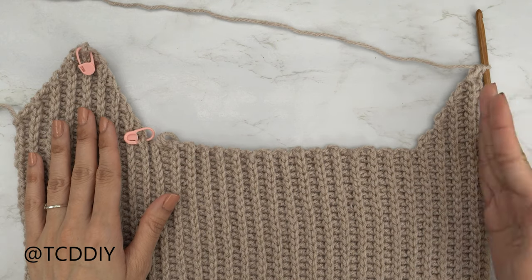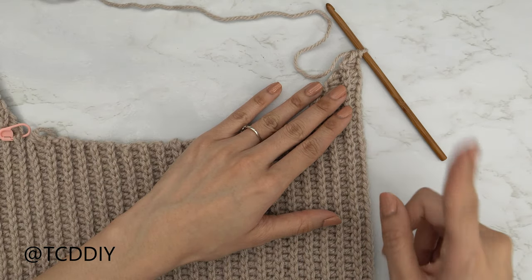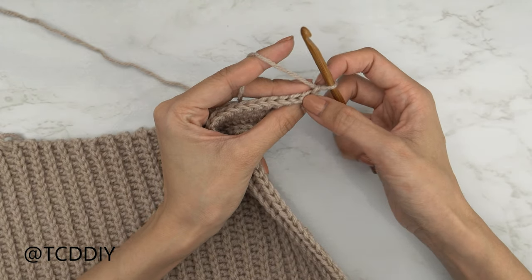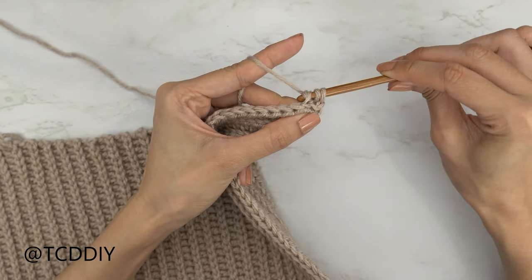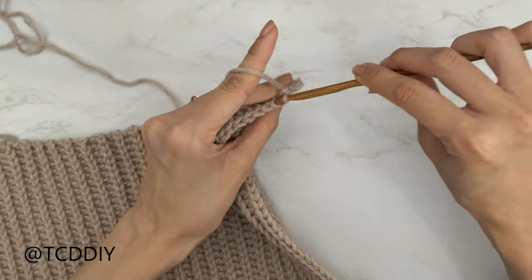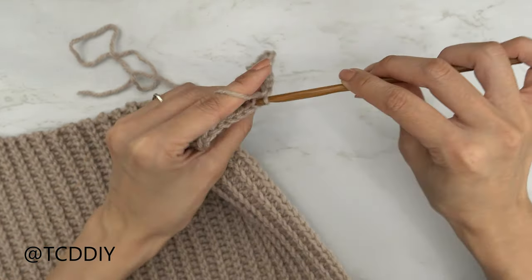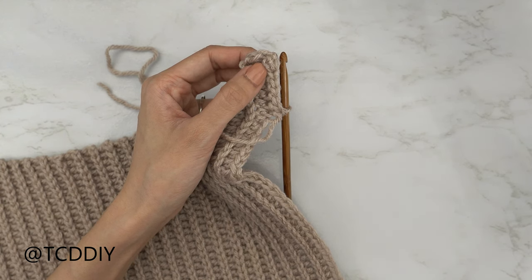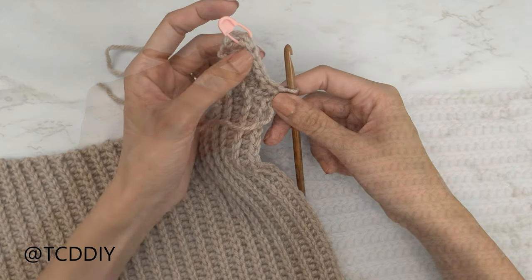I'm back and I have the same number of rows as the underarm portion. Now we're going to finish up the other half of our cup. Since we all should have ended on a half double crochet row, we're going to do our slip stitches all the way down starting with a decrease of two back loop slip stitches. Chain one, flip your work, into that first back loop insert your hook, pull through, into that next loop, yarn over, pull through everything on your hook, then put one back loop slip stitch into every stitch. At the end of the row, do a chain two, flip your work, and put one back loop half double crochet into every stitch, leaving the last three. I'm going to insert my stitch marker into this point.